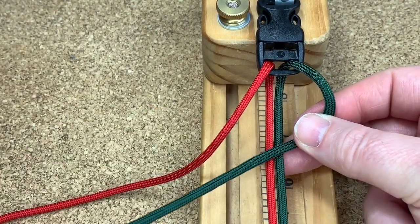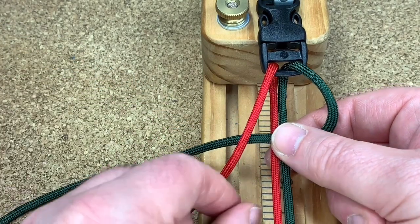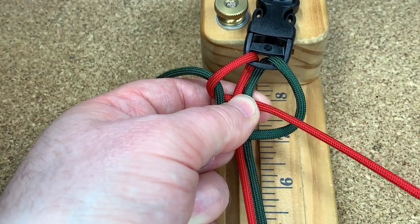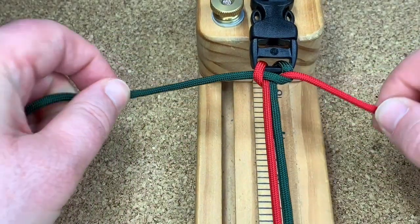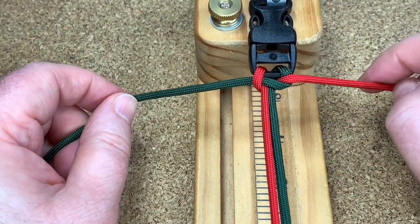The green goes over the top of the middle cords like that, your red cord goes like that, behind everything and out the other side — sorry about that, I just hit my light. There you go, so that's your cobra weave just to start things off.